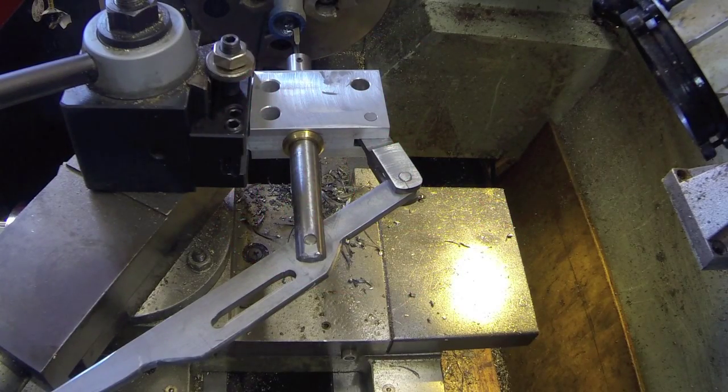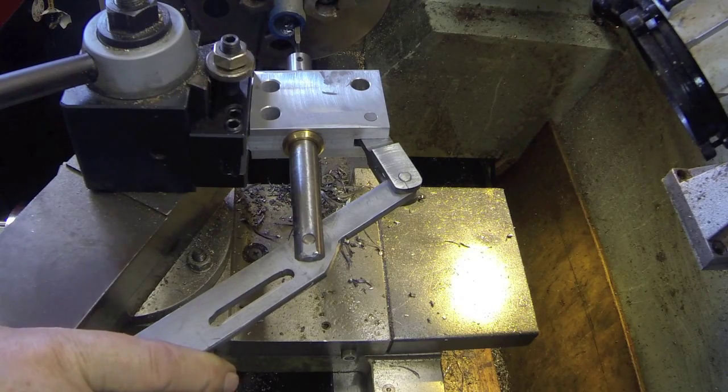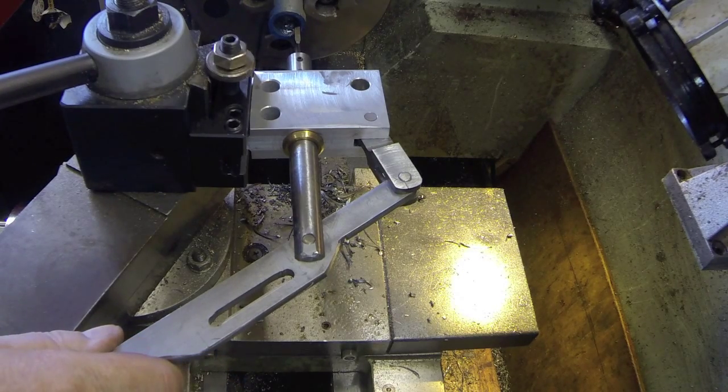Howdy, it's Herb again. I built this little keyway slotter this week and thought I'd show you how it is in operation.